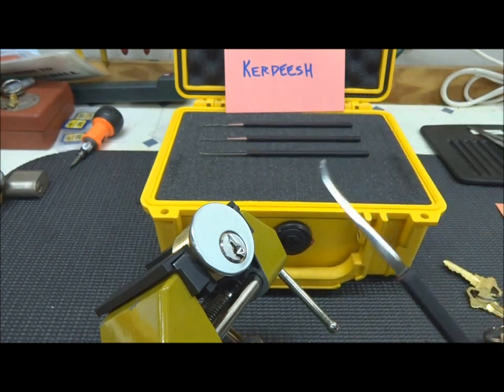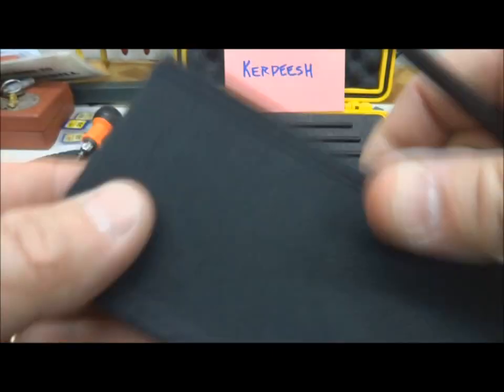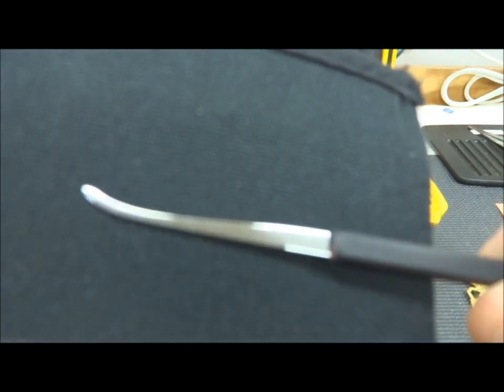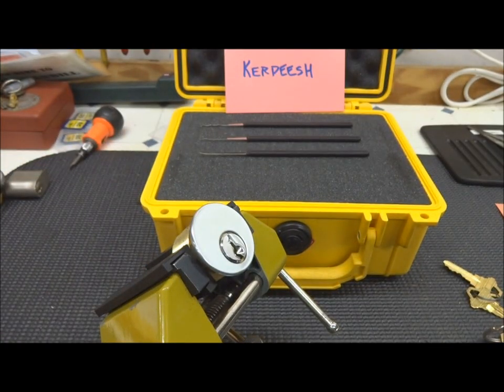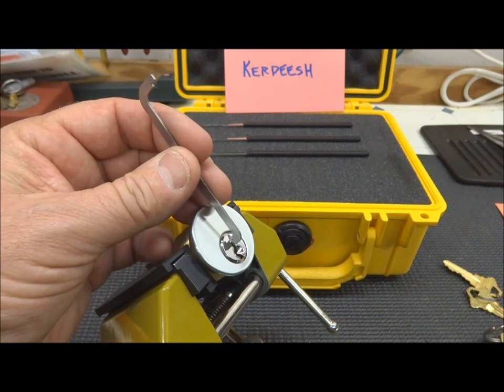Quite honestly, I've been afraid to use them because they're just beautiful — very shiny, perfect finish. I've kind of kept them very secure in this Pelican locked Pelican box. Didn't want my wife or any of my kids messing with my stuff.